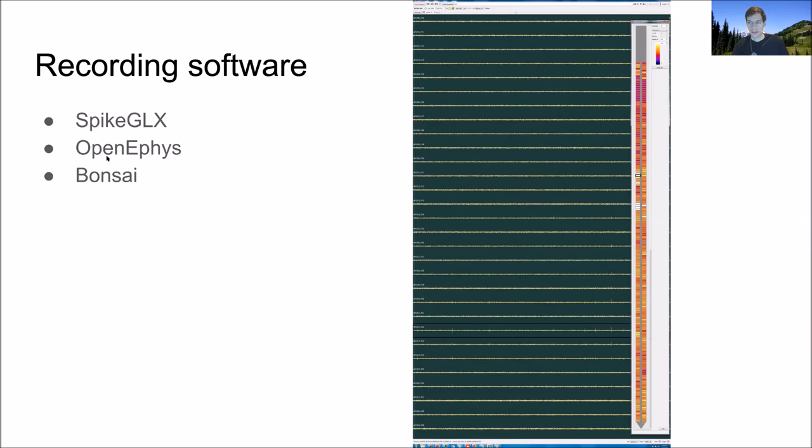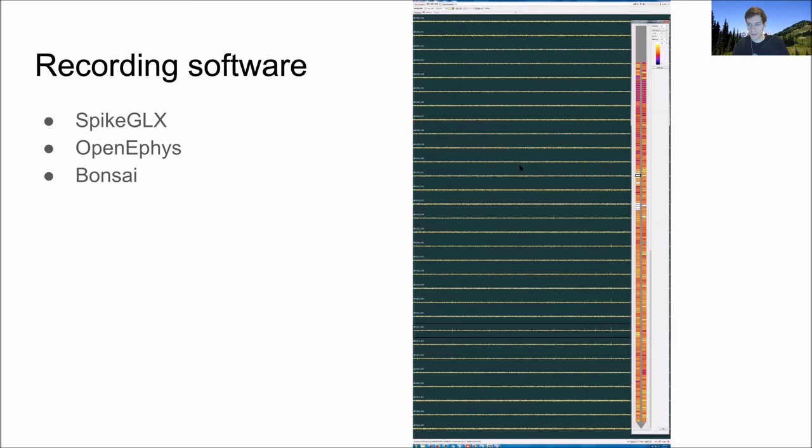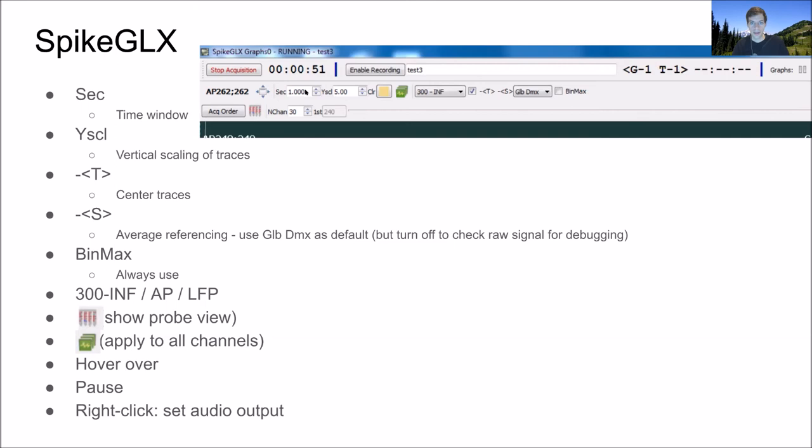I'll talk about SpikeGLX since that's what I have the most experience with. All of the settings up here are just about visualization — if you've clicked 'enable recording' and you're recording, changing any of these things does not change the data that goes to the hard drive. 'Sec' means seconds — the time window of data you're seeing. 'Y SCL' means Y scale, the voltage scaling of the traces. You set it to whatever makes the traces look nice.